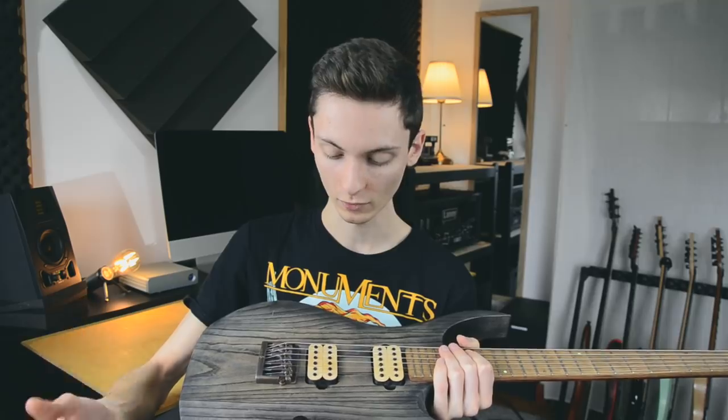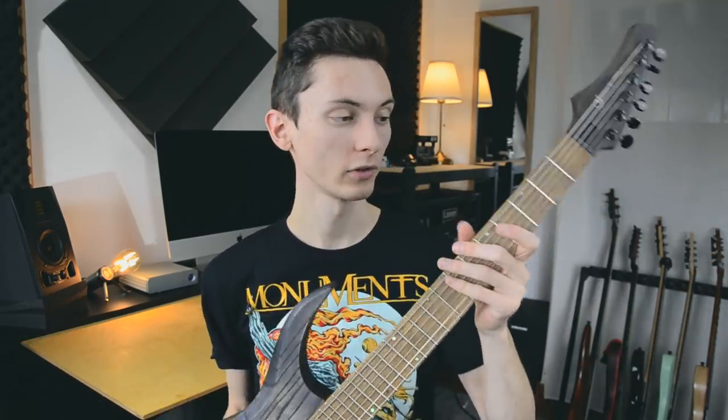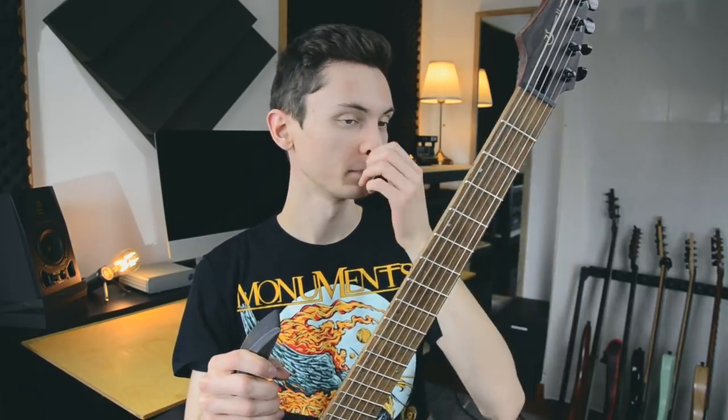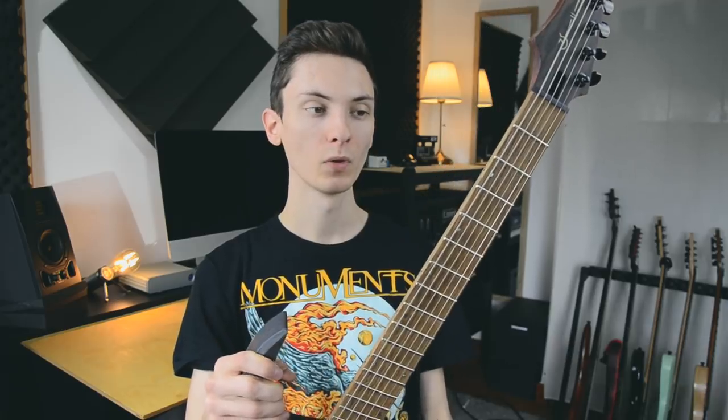The bridge pickup is very modern sounding and aggressive, and I'm just amazed how this turned out. It's unbelievable. It made me realize that building a guitar is not necessarily a matter of some wizardry — it's just a matter of time.